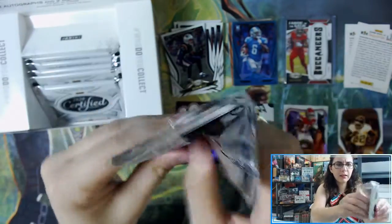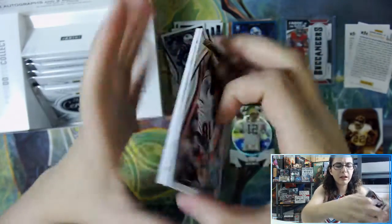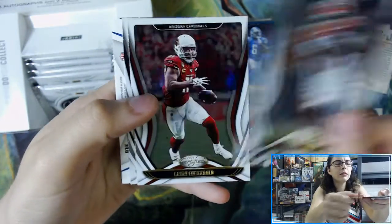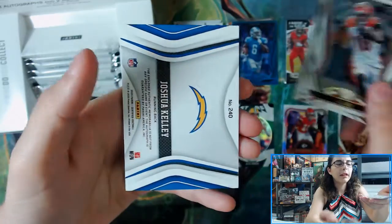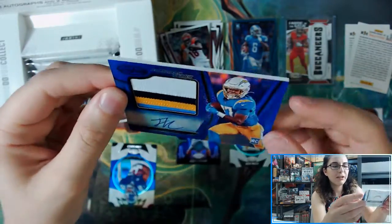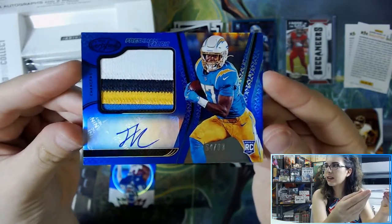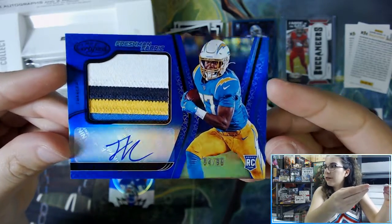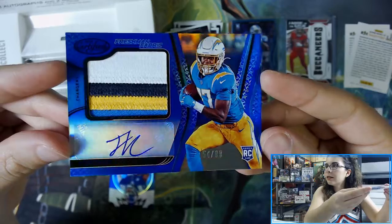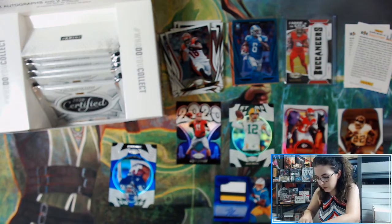This pack feels pretty thick — could be a spacer or a Freshman Fabric. It looks blue; I wonder if these parallels are also numbered out of 50 or 75 — we had a dark blue in the first box numbered out of 75. We have Joshua Kelly for the Chargers... and it is a Freshman Fabric! Number 54 out of 99, and that is a four-color patch — that is actually really pretty! Wow, Joshua Kelly rookie for the Chargers with a four-color patch. Very nice, I'm really liking these patch cards.